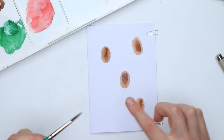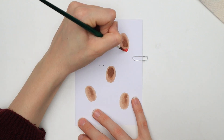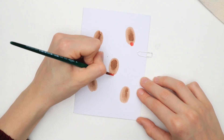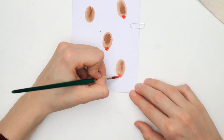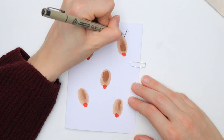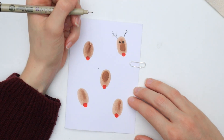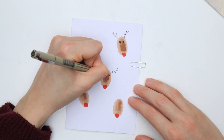Of course you can use more than one finger and create a whole family of different sized reindeer. When everything has dried, paint the reindeer noses by adding a red dot to every fingerprint and let everything dry again. Last but not least, take your fineliner and add the antlers and eyes, as well as some nice details like a bow tie maybe.